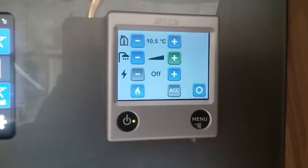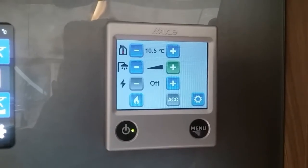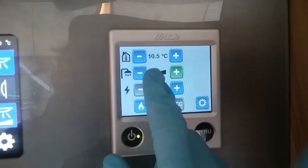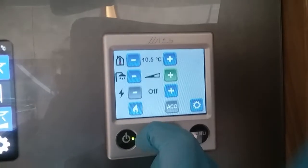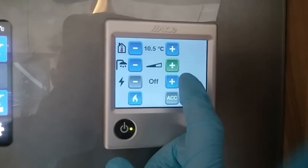The boost facility is very handy if you are going to shower in quick succession of each other or if you want prolonged showers. If you do perform that boost and the heating is on, it will turn the heating off because it needs to use the power to do so.